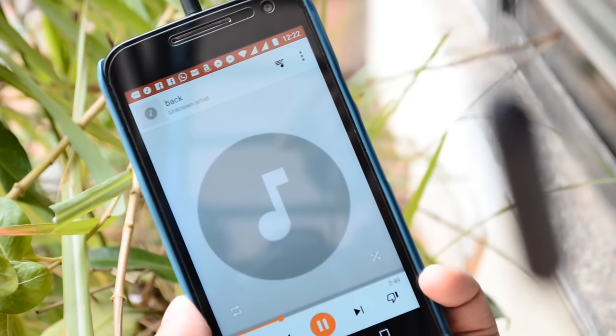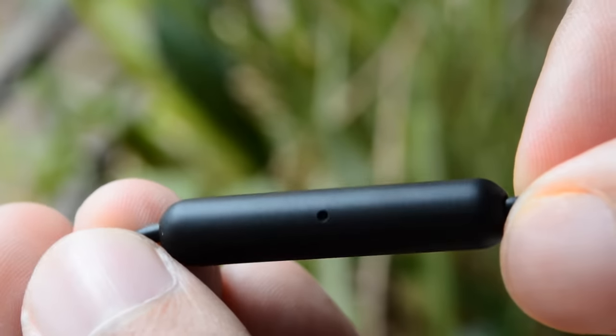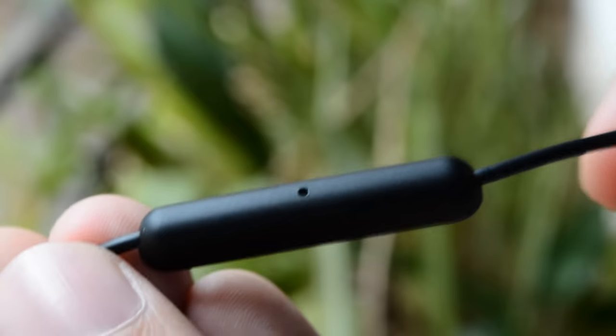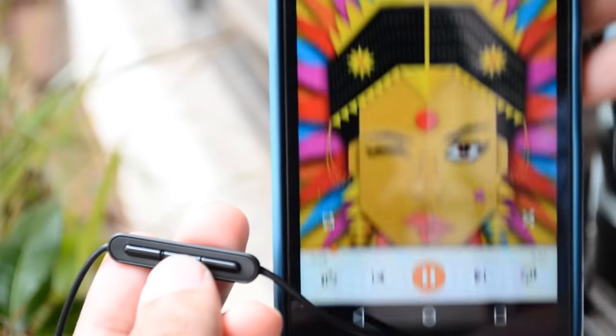Before that, let's check out an audio sample recorded using the microphone on these earphones. In fact, the audio you're listening to right now has been recorded using the same mic. For a moment I'll keep quiet so that you can understand how much ambient noise is captured. I hope that gives you an idea.